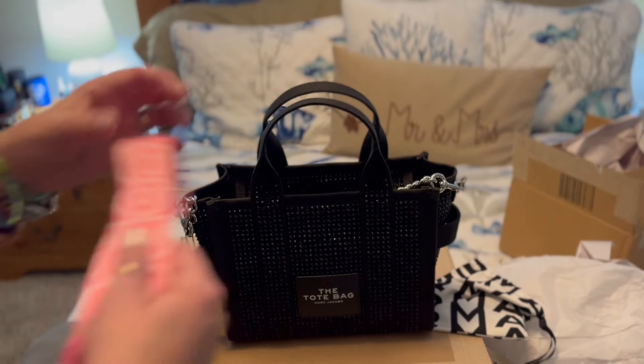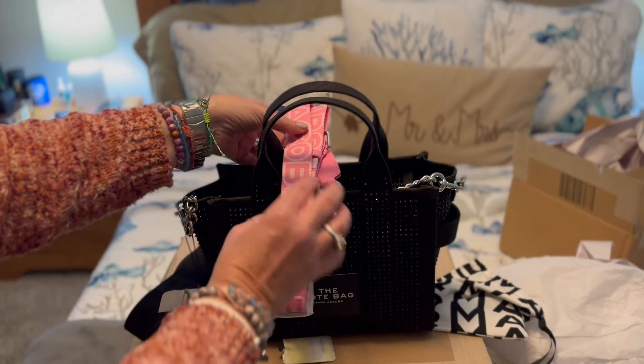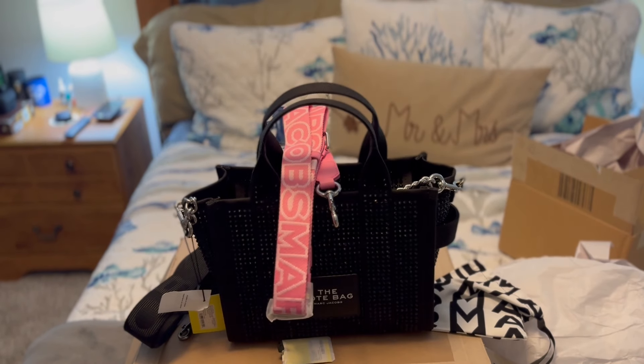So that was just a quick look at my recent Marc Jacobs purchase. I want to thank y'all. I hope y'all have a blessed day, and as always remember: life is a gift and it's meant to be enjoyed. God bless you.